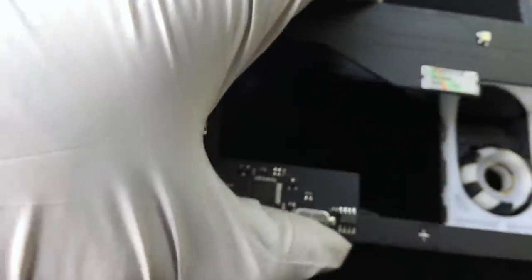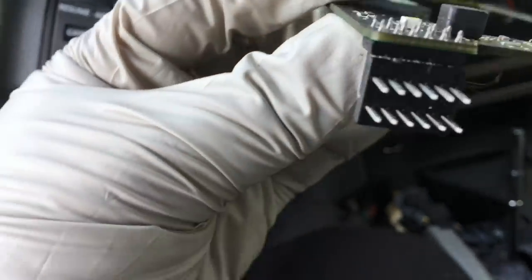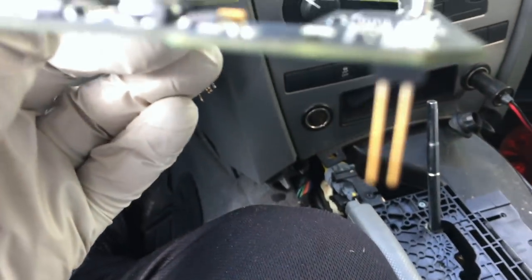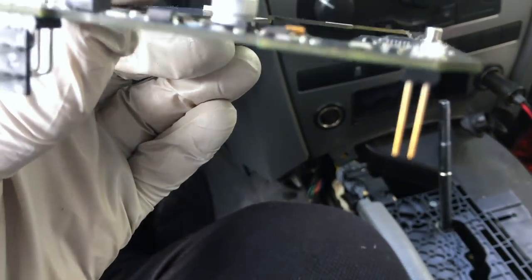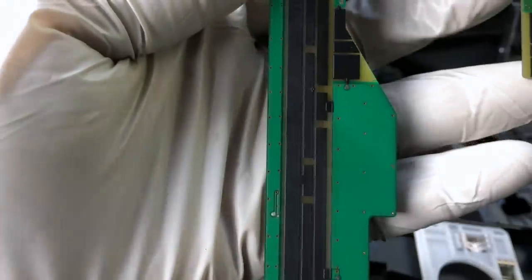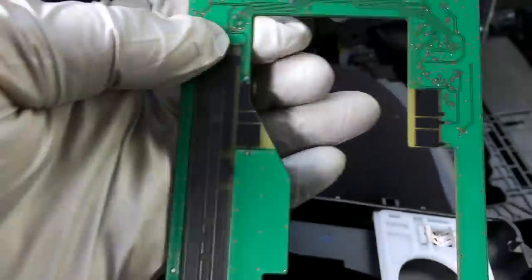You want it to come straight out because you have electrical pins here and two pins here which you do not want to damage at all. Flip it over — now you can see the circuit board.